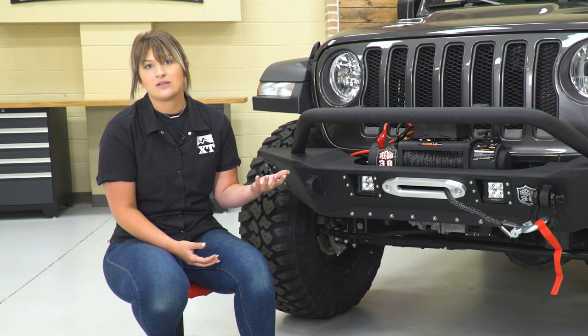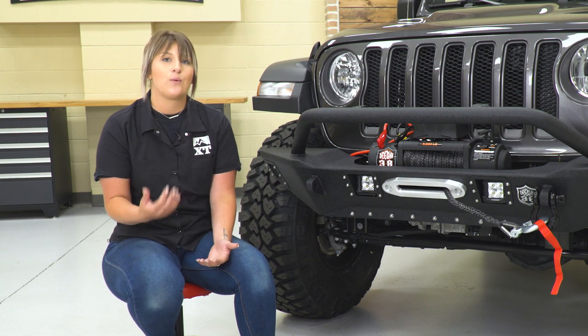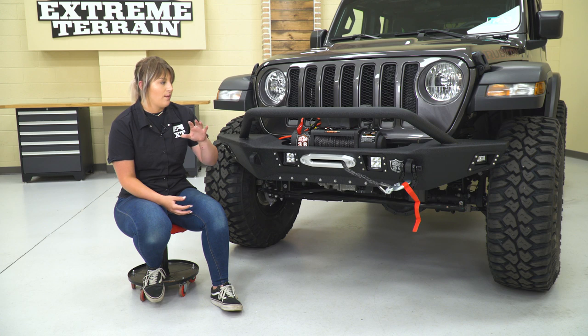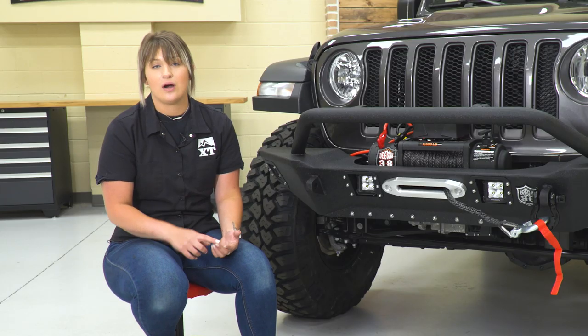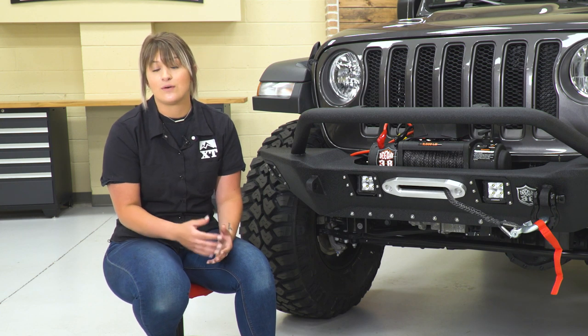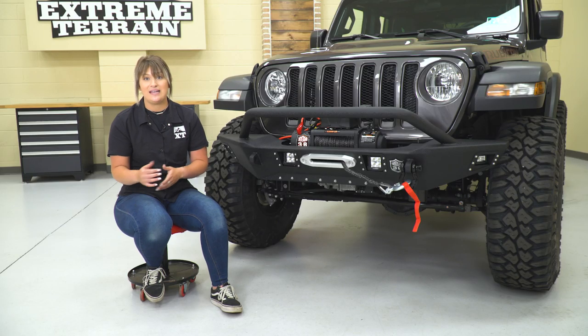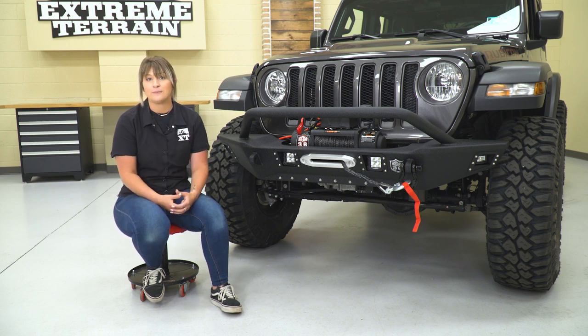The only two drawbacks with synthetic line are that it's a little bit more expensive, and it requires a little bit more maintenance. You would definitely wanna get a cover for it to make sure that the synthetic line is protected from any dirt or harmful UV rays from the sun. However, I think that trade-off between safety and a little bit more maintenance and a little bit more money is going to definitely be fair.